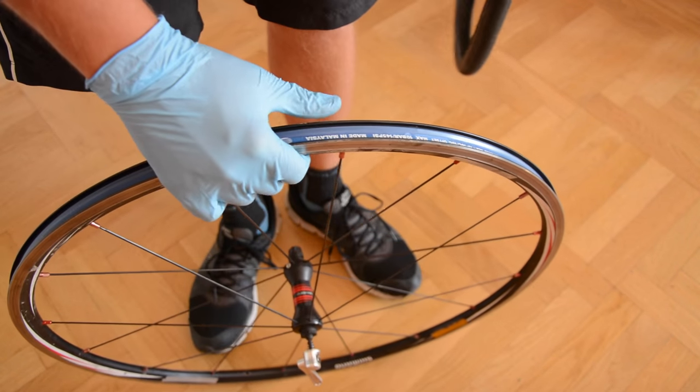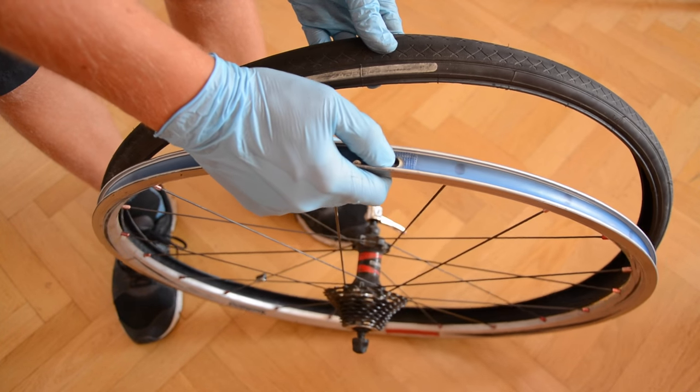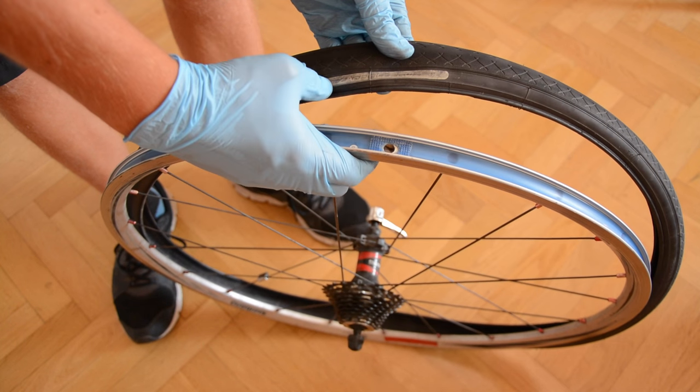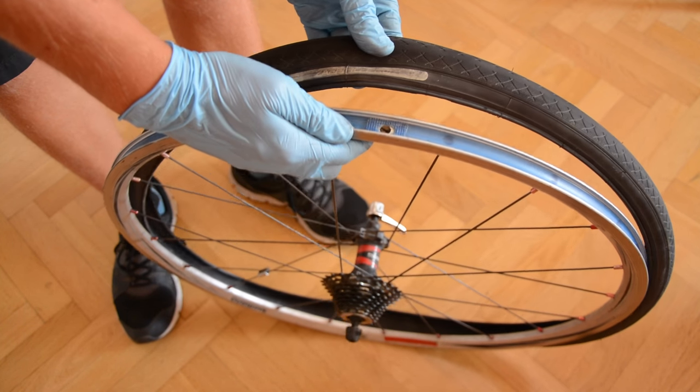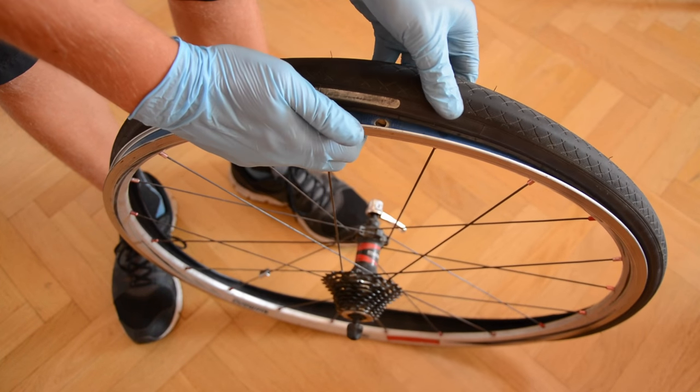Now let's get a new tire. Put it against the rim and check the rotation mark on the tire — it should look like this or something similar. Now start putting the tire on one side of the rim; you'll probably do it by hand because it's really easy.